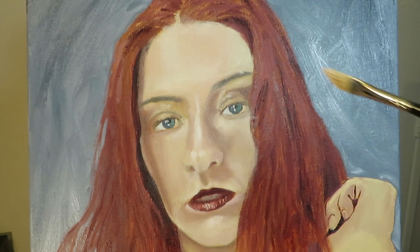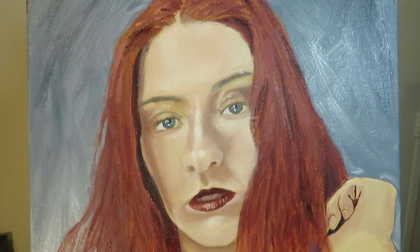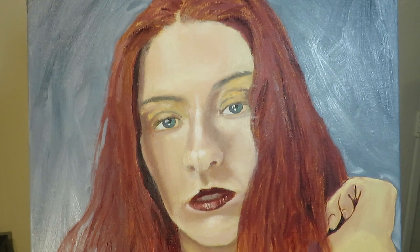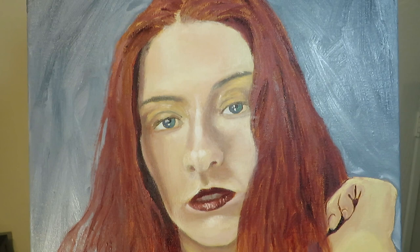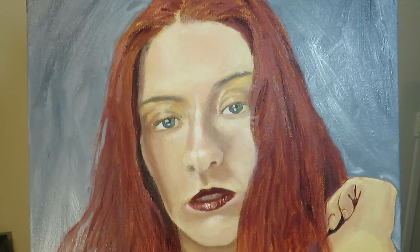One big problem that really became apparent — one I've had in the past but never really addressed — was that I just wanted to get this painting done. So I didn't really spend as much time as I should have on any particular area, and as a result the painting ended up not as good as it could have been. I should probably go back and fix some areas, but honestly I've felt really burnt out lately while painting, so I just wanted a finished painting. We'll see if I ever return to this one.